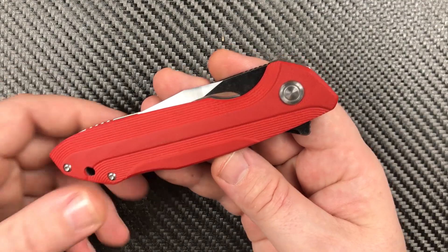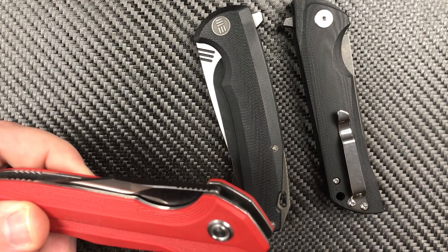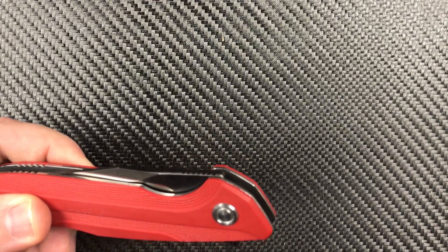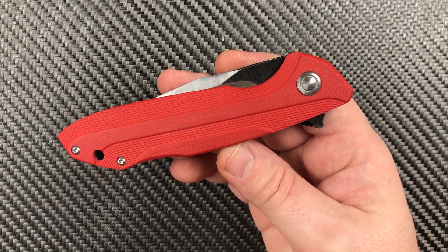We've seen D2 and G10 before — we've seen it with Bestech, we've seen it with Wii — and it's a model that works really well. People really like it. Let's see how the Bruiser stacks up.